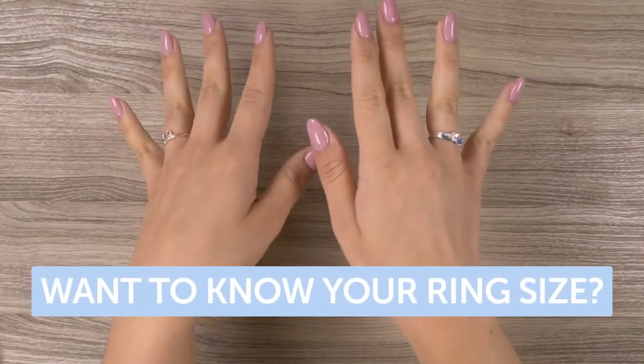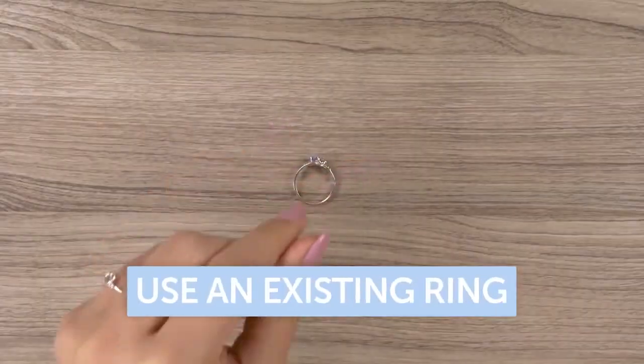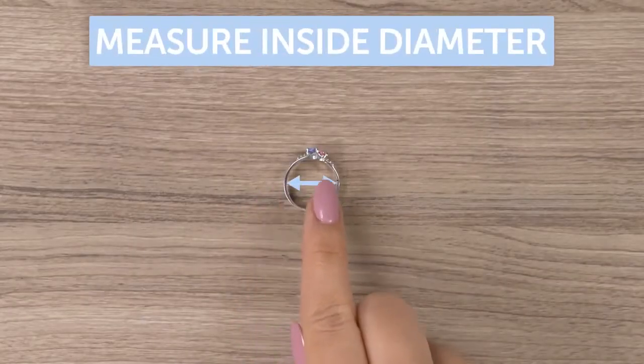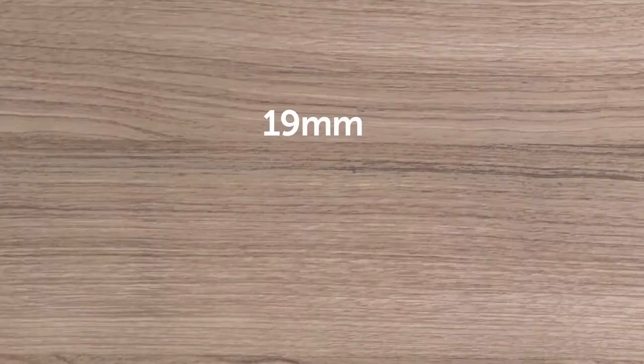Want to know your ring size? Not to worry — it's easy. The most accurate way to measure for ring size is by using an existing ring and measuring the inside diameter, and then finding the ring size on the international sizing chart.